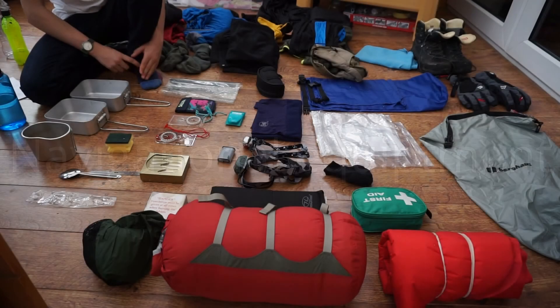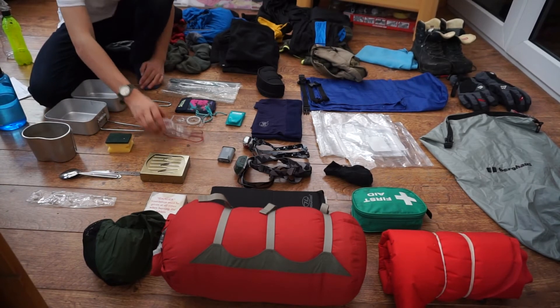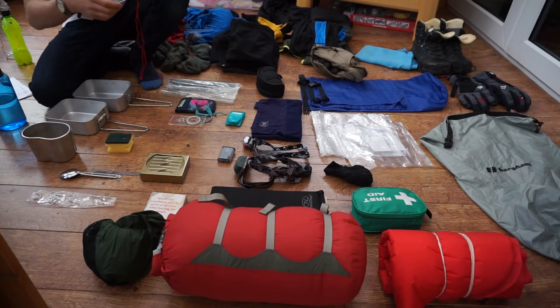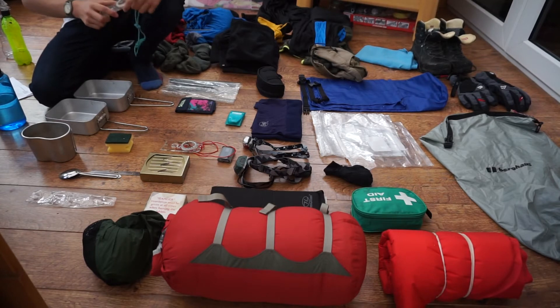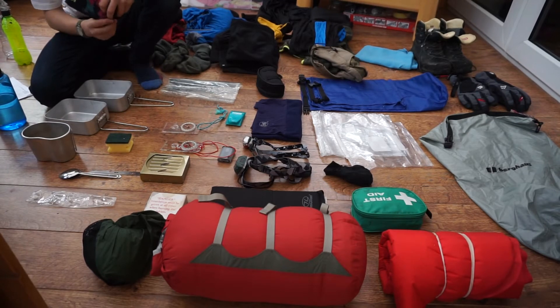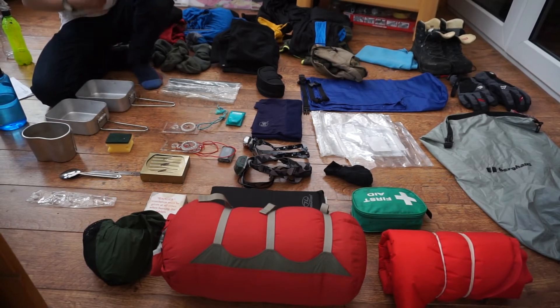Next I'm going to move on to navigation. Here I have a Silva compass — great compass, I highly recommend it, you should definitely get this one for your D of E. I also have a spare compass, also a Silva compass, as a backup in case you drop your primary one. And just to make sure my primary Silva compass doesn't get damaged or lost, I have a small Silva compass case, which is a great little thing to have on your bag.